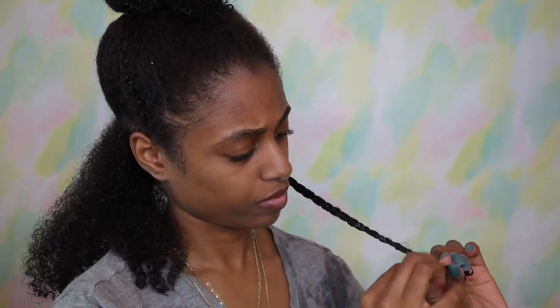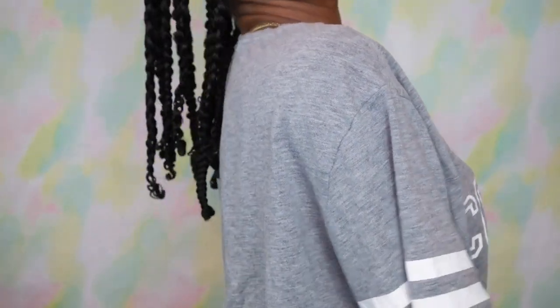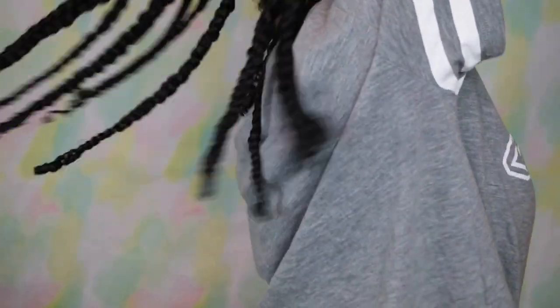You just want to make sure to braid all the way down to the bottom until you cannot braid anymore, and then when you're done you're just going to twist that curl around your finger so that it actually forms a curl and stays. In total I believe I had about 10 to 15 braids in my head that I had to take out the next day, and it was quite timely.